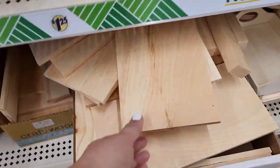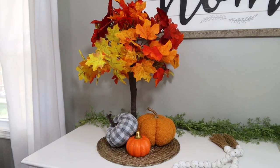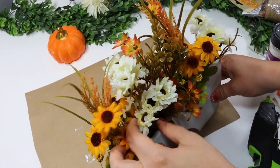Today I am back at it again with a ton of more DIYs you're going to love that can easily be put together for this fall season.